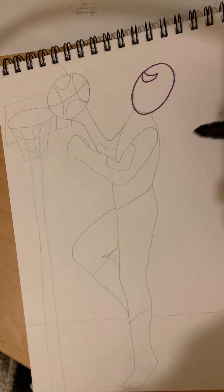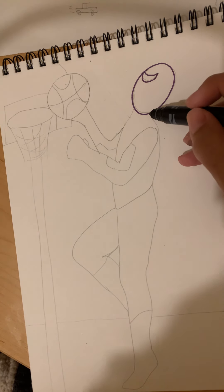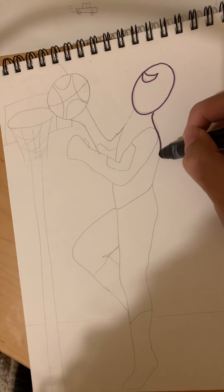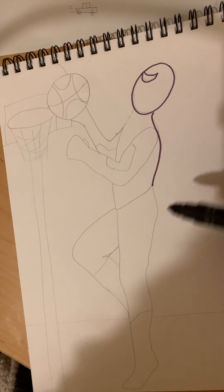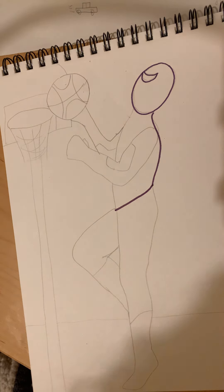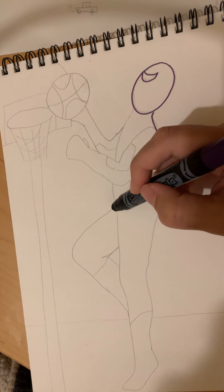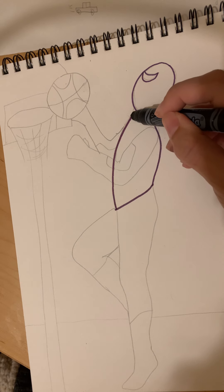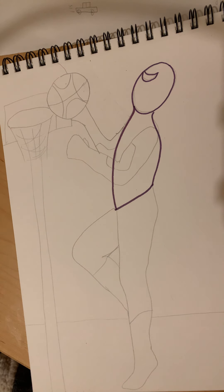Now we're gonna draw the top half of his body using a curved line — curve in, curve out, then diagonal down, and then curve out and in. There's the top half of his body.